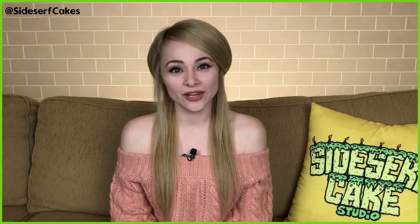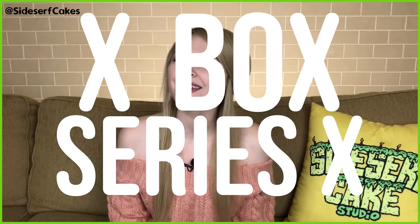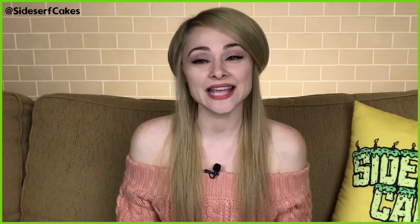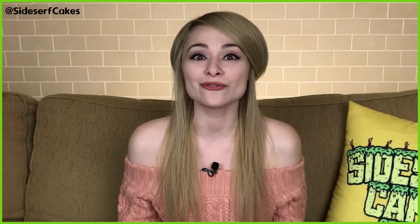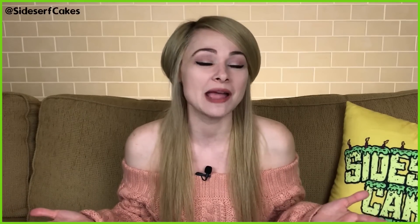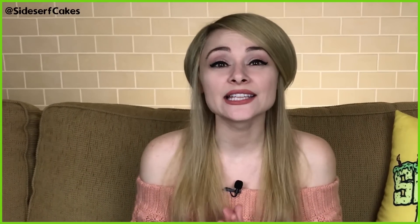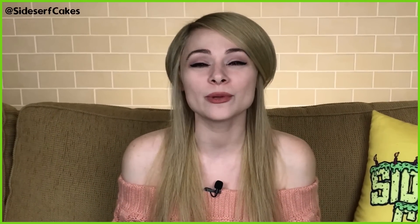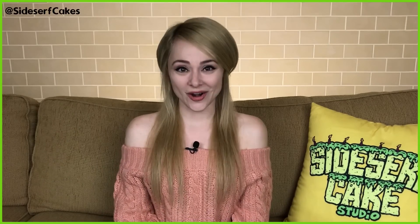Natalie Sidesurf here of Sidesurf Cake Studio and I'm going to show you how I made an Xbox Series X cake. A lot of you have asked me to make video game console cakes and the Xbox Series X was recently released, so I figure now is as good of a time as any — let's make it a cake. If you like this cake, let me know by giving this video a like, and if you haven't subscribed yet, subscribe now because I put out a new cake video every week. So let's get started.